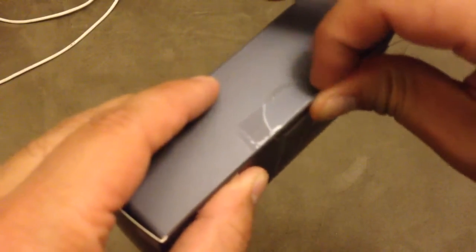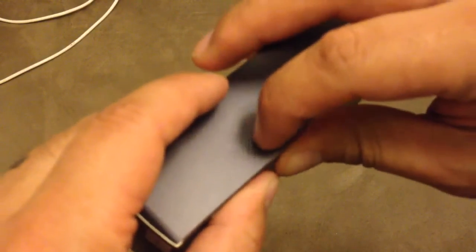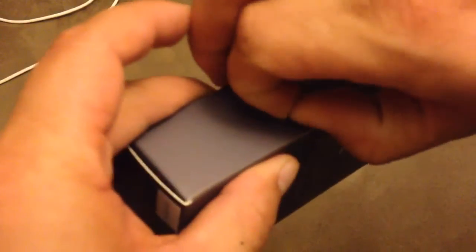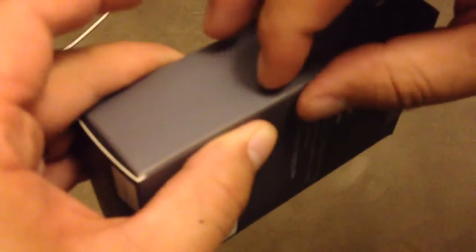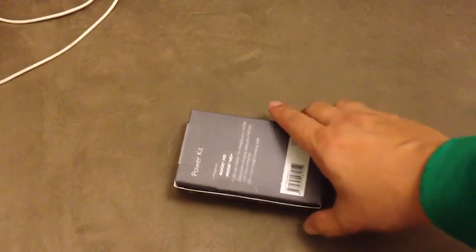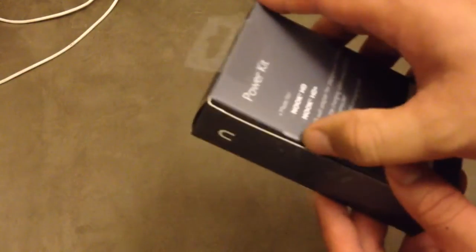Reopen it from this side. After I tore apart this side, it opens like this.